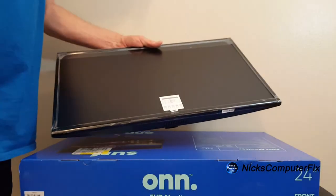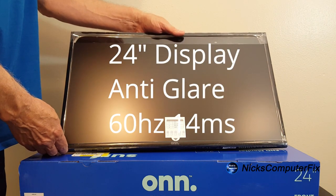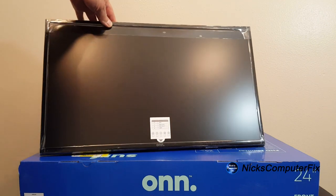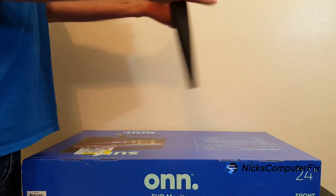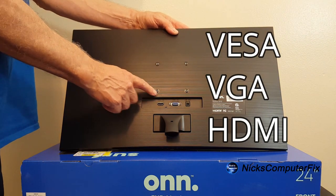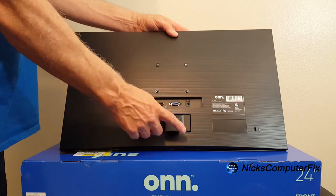Looking at the front of the monitor, you can see that this is an anti-glare screen, and it works really well — considering I have some really bright lights behind me, I'm hardly getting any reflection at all. Flipping it over to the rear, we have four VESA mount screw holes, a VGA port, an HDMI port (version 1.4), and a power plug port.